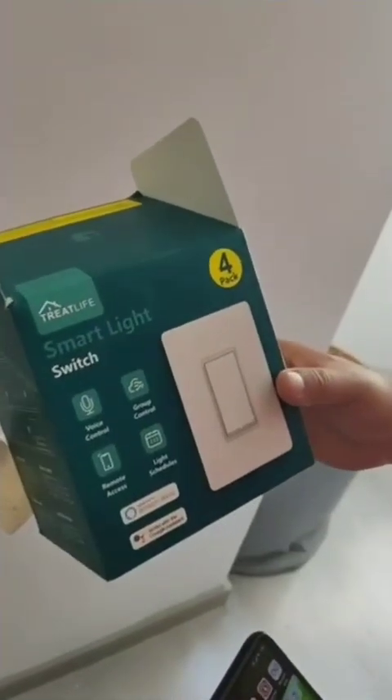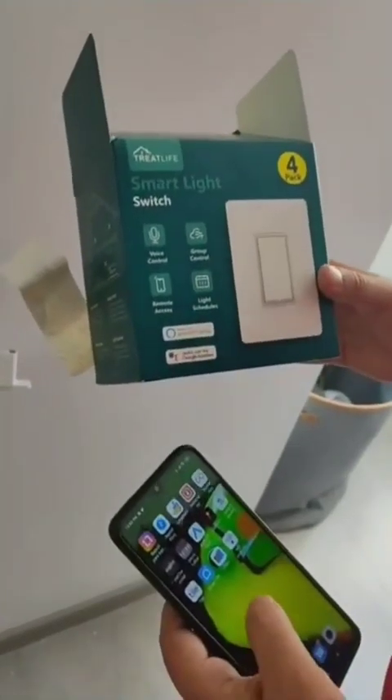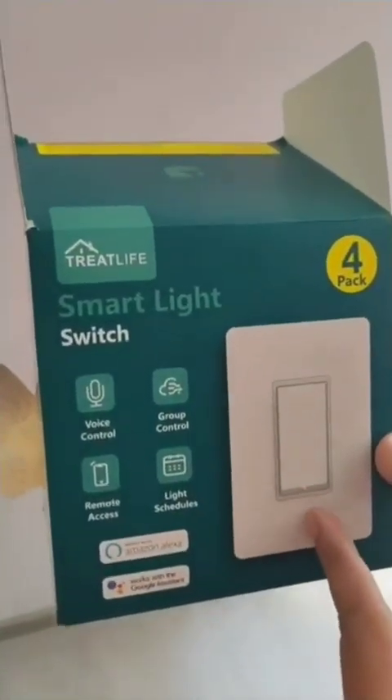I'm going to make a review for the Triplife smart light and show you how to configure it on your phone. The one that I purchased came with a four-pack.